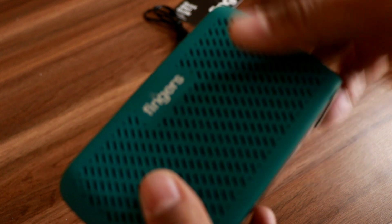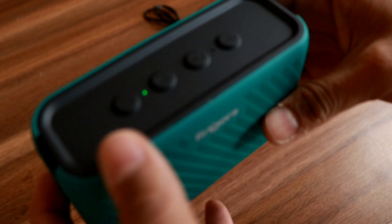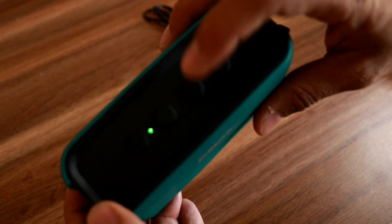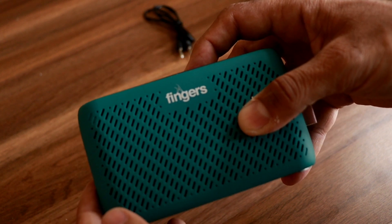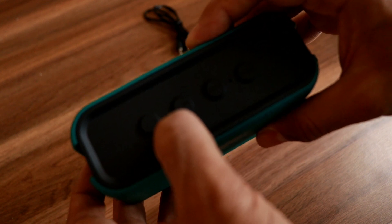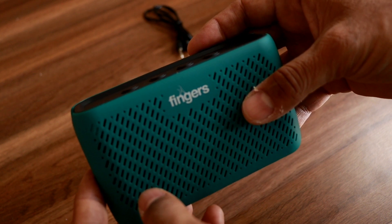I finally figured out how to set the FM channel and scan the FM frequency. You apparently have to press the play/pause button and hold it for a while — it should start auto scanning. So it's auto scanning now; you can see the light blinking and it's scanning the channels. You can hear it working.